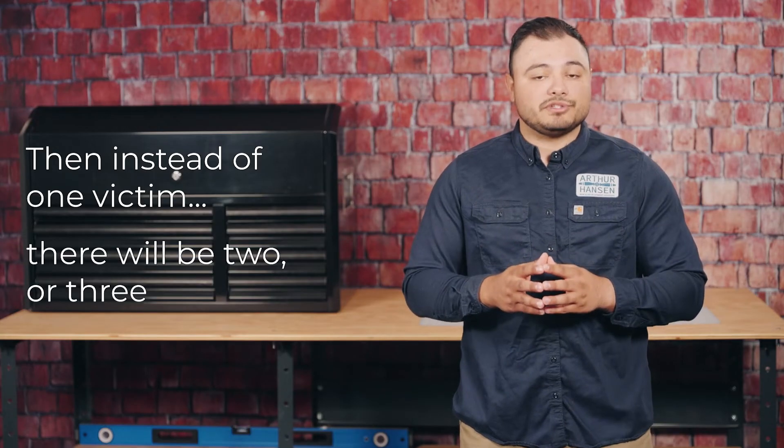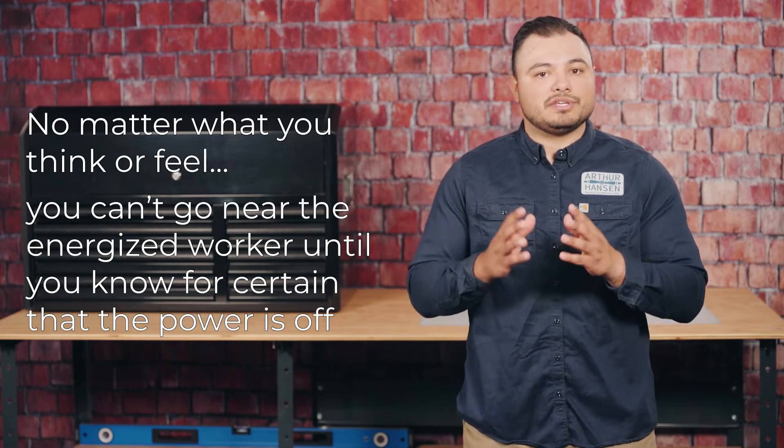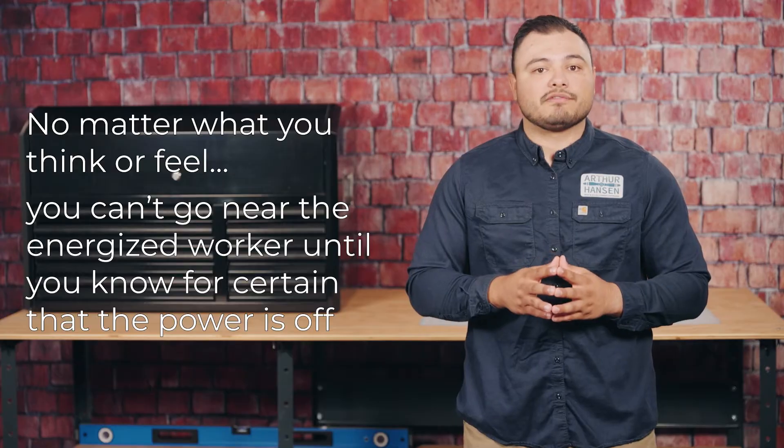Then instead of one victim, there's two or three. No matter what you think or feel, you can't go near an energized worker until you know for certain that that power is shut off.